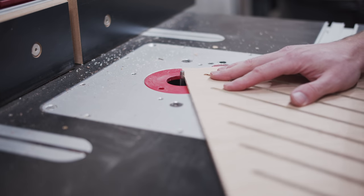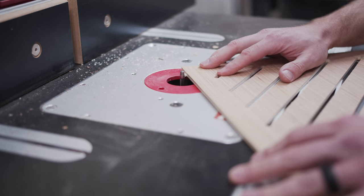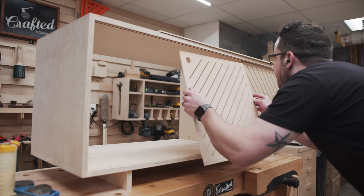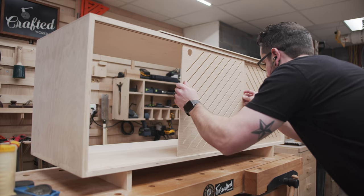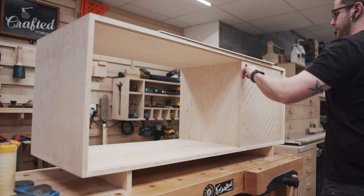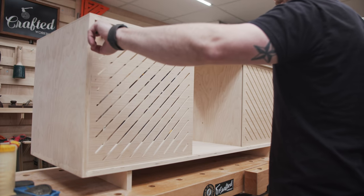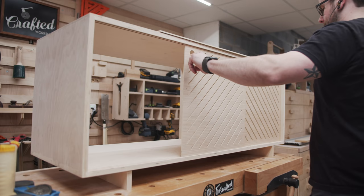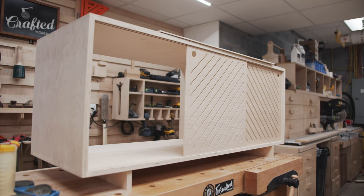After cutting the doors on the X-Carve, I removed the tabs using a flush trim bit at the router table, and then I could install the doors. You can see that they just slide up into the groove on the top panel, just enough to clear the surface of the bottom panel, and then drop into the groove on the bottom panel. The doors slide surprisingly easily, even without any finish or wax, and this is definitely a technique I'm going to be using more in the future.